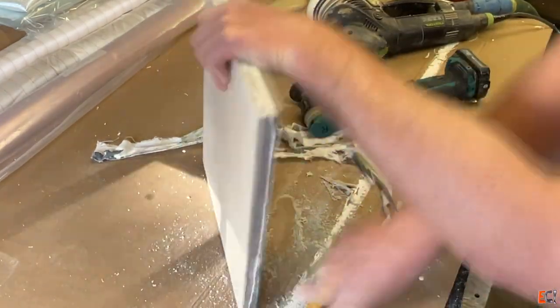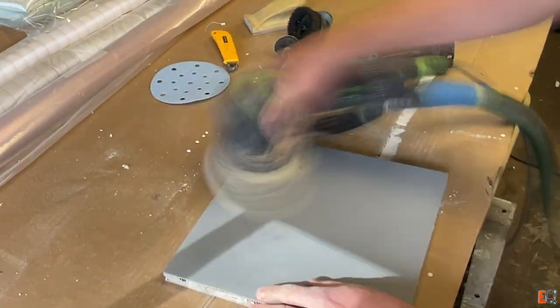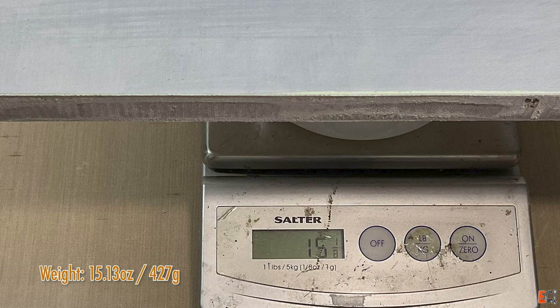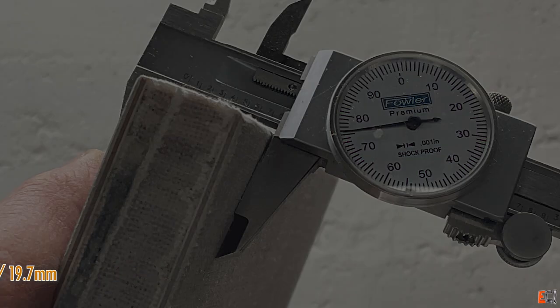So just go back over, finish off that, clean up the edges, and give it a little wipe. The weight here is 15.8 ounces and 427 grams, and it turned out about 2.775 inches or 19.7 millimeters thick.